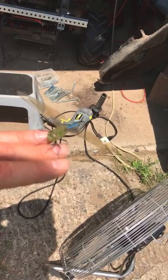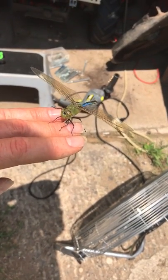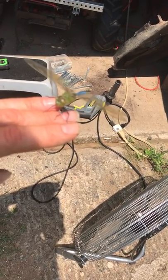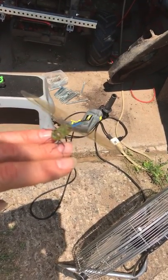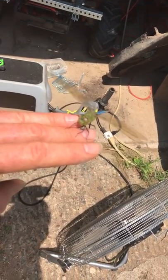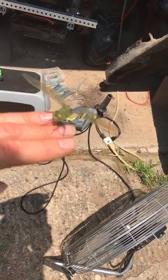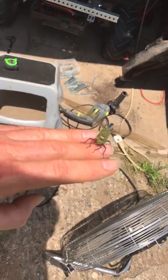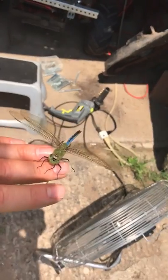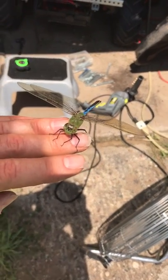I remember years ago driving down the road with the windows open in my car and a storm was coming, and a dragonfly flew into my car and landed on my arm — I think it was on my left hand. It stuck with me for several miles. I had to use my hand to steer the car because it was a manual transmission, and I finally shook my hand several times and it finally flew off.